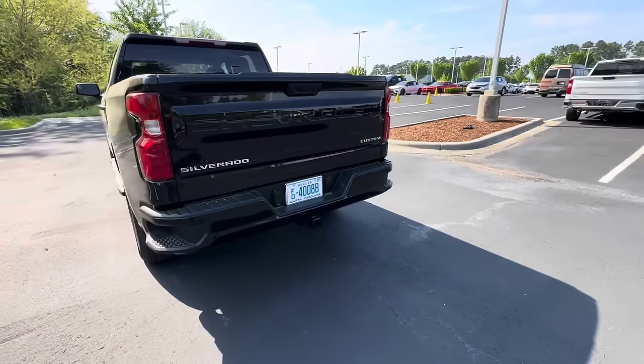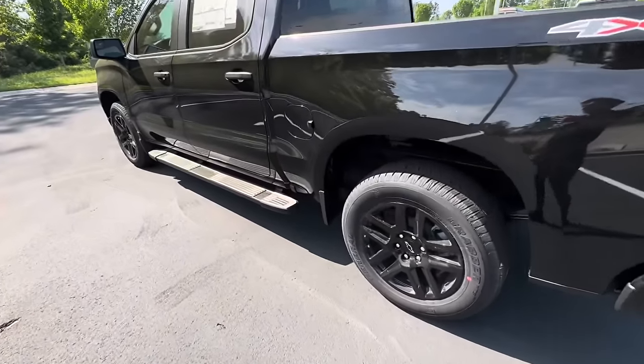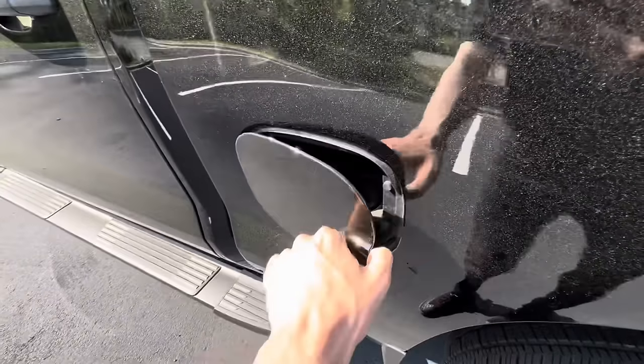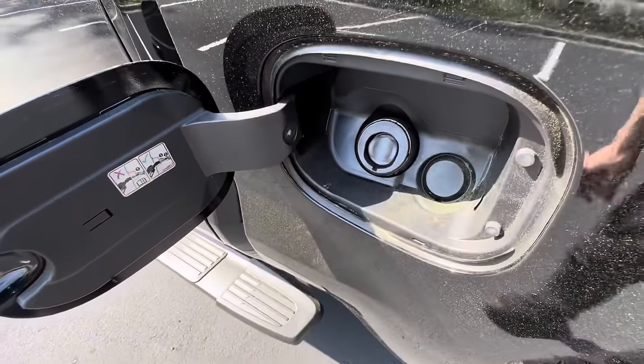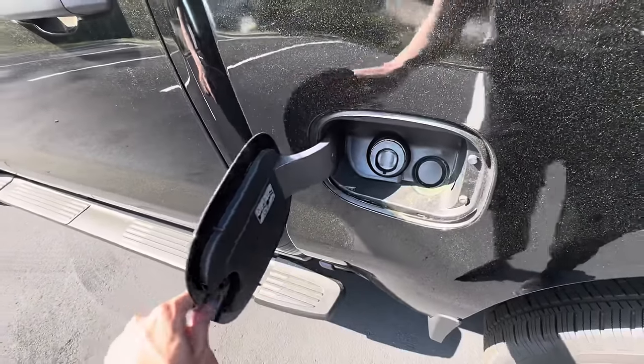Towing capacity on this one is 9,000 pounds, which is pretty impressive for a turbo four-cylinder. The gas cap has a capless gas fill system — no need to unscrew or screw on a cap — and it takes 87 octane.